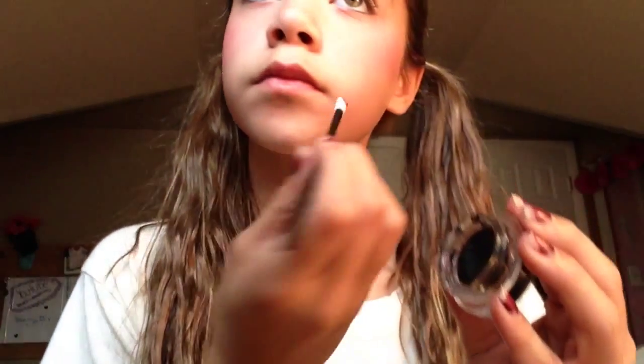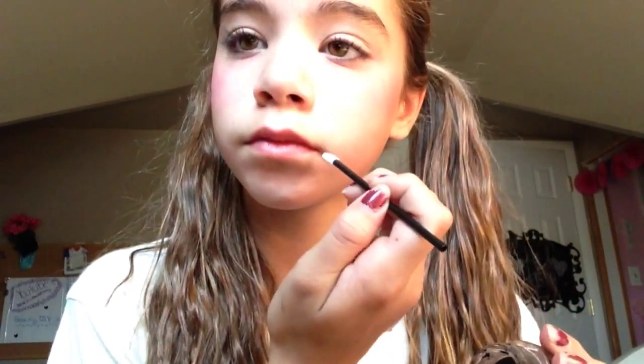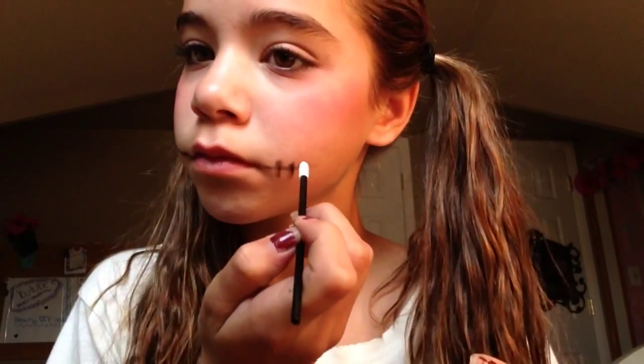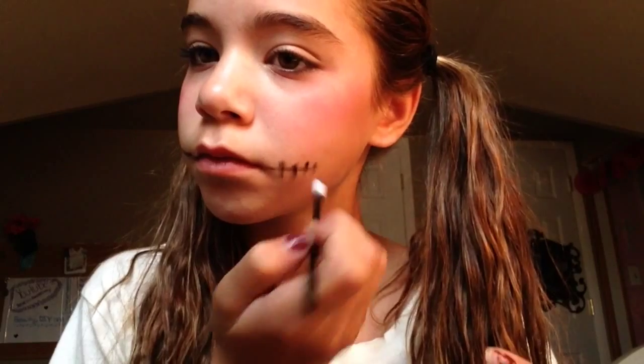Now I'm just gonna be using a gel liner from Marielle and making stitches — making one out of my lips so it's giving my mouth a stitch-open effect. I'm just gonna be adding little lines into it to make it look like stitches, then outlining my lips so it looks like my lips were stitched open.